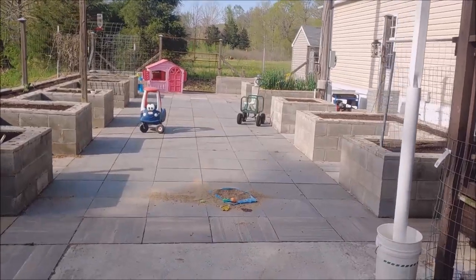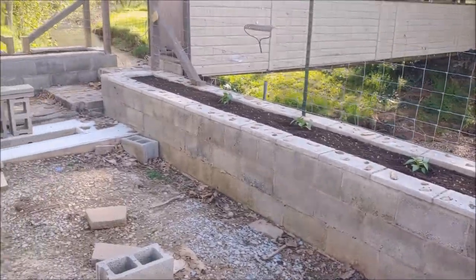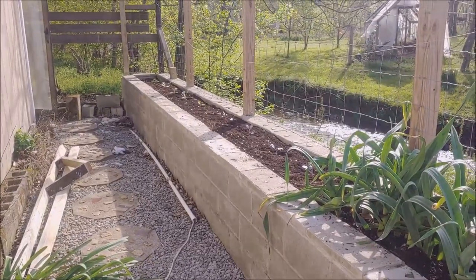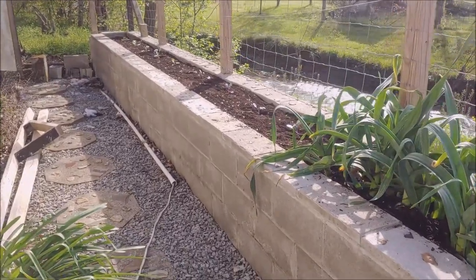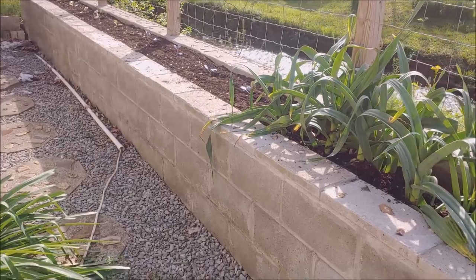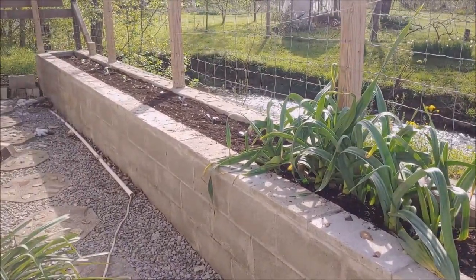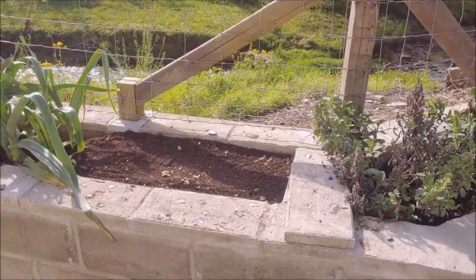Well, I sifted all that compost and I got all these boxes filled. The wife's already planted a few cabbages over here. I hope you guys had as productive a day as I have. Thanks for giving me somebody to talk to. I'll see you soon. I'm out. Thanks.